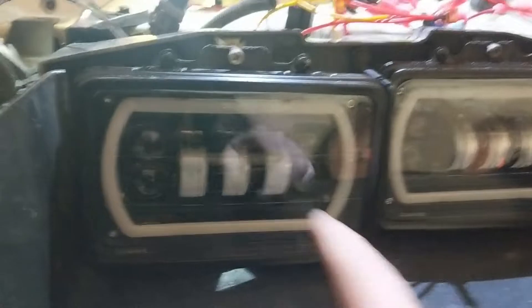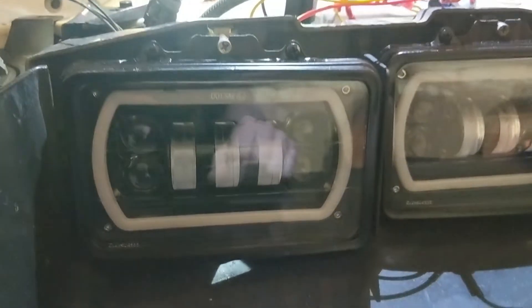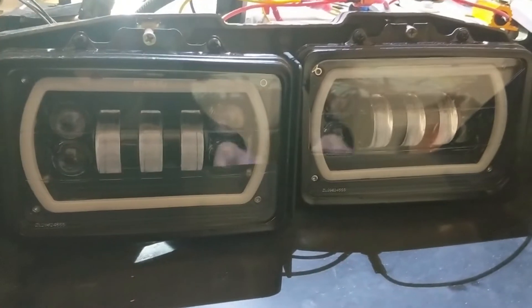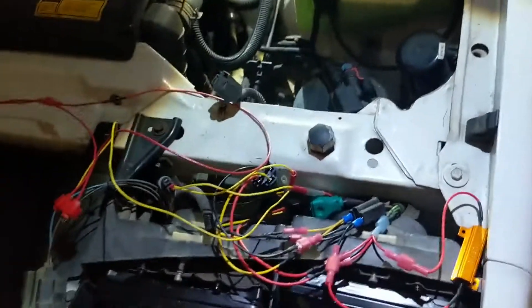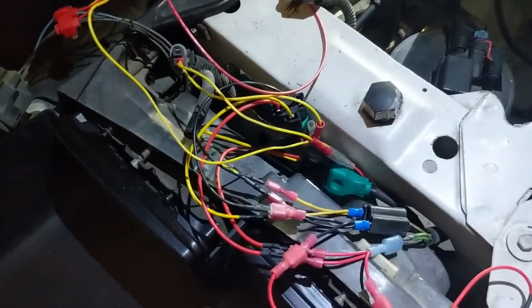These headlights are cool — the three are low beams, the middle round ones are high beams, and the halo on the outside is the daytime running light. You can wire it in to be a blinker as well, so there are lots of different options, more than what the factory wiring was able to give me.